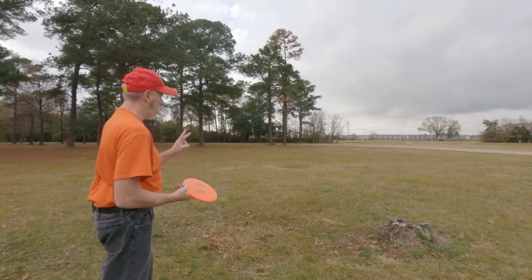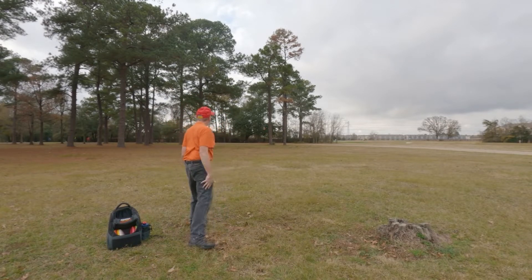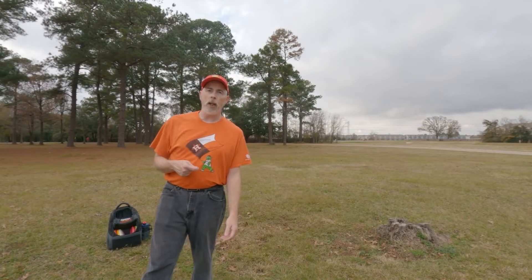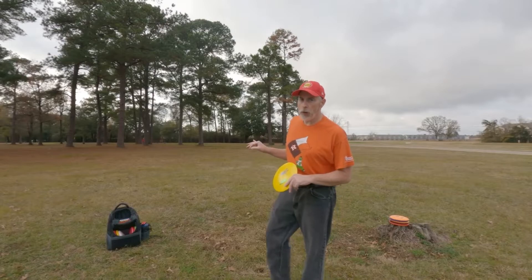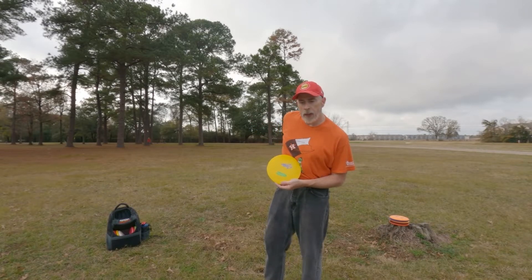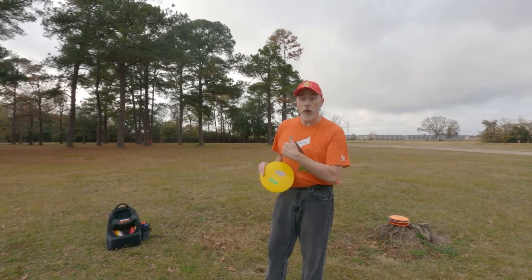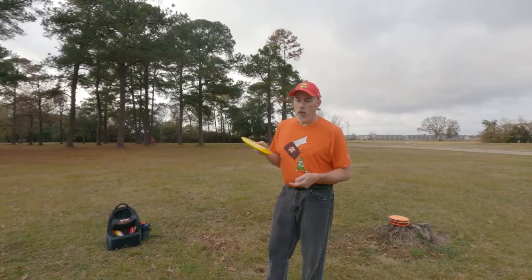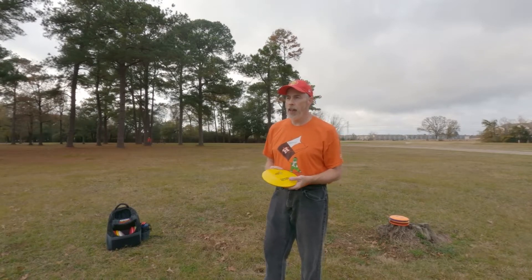Now my only very overstable mid range. I threw that with what felt like a touch of anhyzer but I won't know until I look at the video. The funniest part is my shortest distance throw was 170 feet with my Shark 3 and my longest distance throw is 200 feet with my Rock 3. All the other discs landed about 180 feet, all in a line with each other, fairly consistently — with a little low or a little bit farther sometimes. That is absolutely fascinating to me.